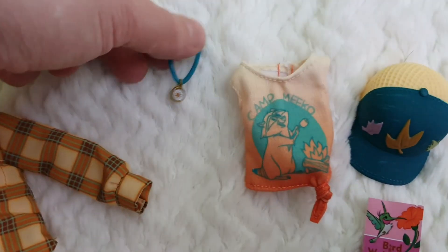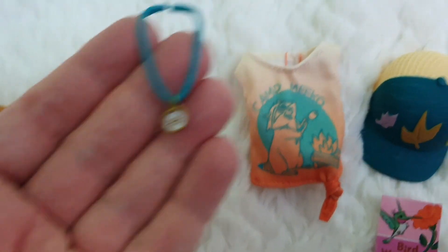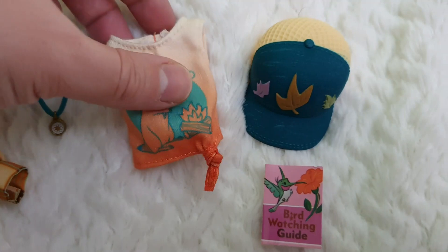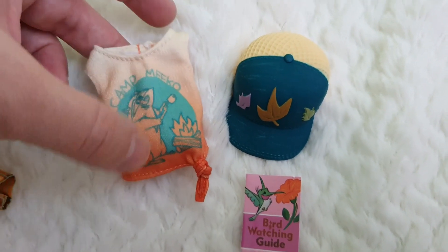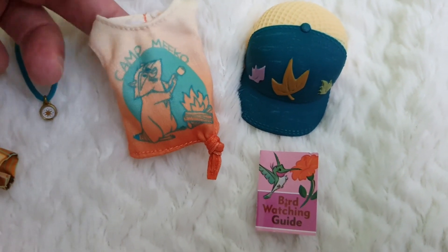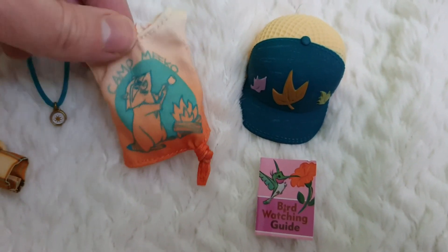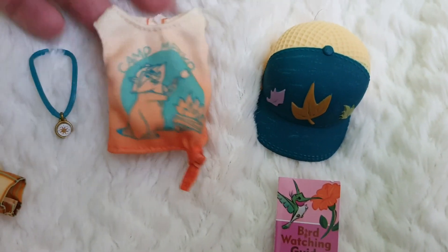The first accessory we find is a compass in the shape of a necklace — it appears to be a compass, which is super cool. Then I love this next piece — it's a top, like a tank top, and it has an ombre effect of orange to white. It has this beautiful illustration and it says 'Camp Mikkel,' which is just so adorable. They've also done a little knot on one of the sides as opposed to the middle, which is very original and interesting. I love that piece.